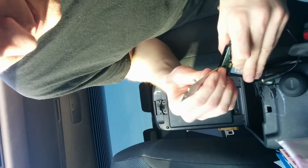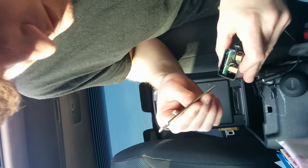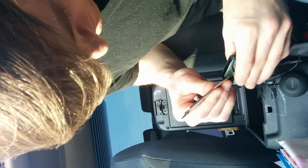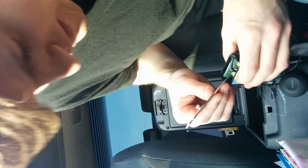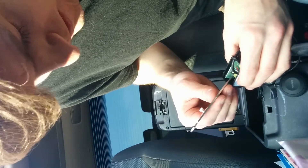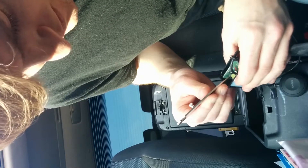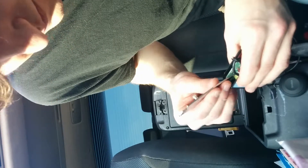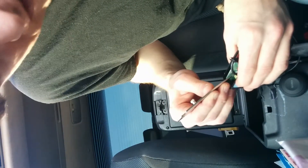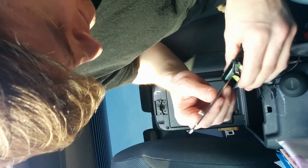Poking at the white wire in here seems to be enough to create the issue. Also, the black grounding/shielding strands — poking at that also does it, but it's hard to say for certain if it's just because it's affecting the white cable, since it's right next to it. It seems like poking at it independently creates this issue.